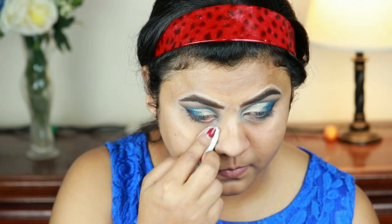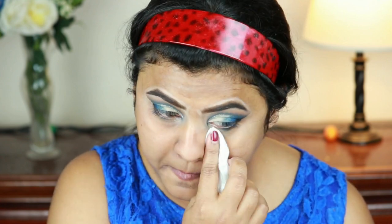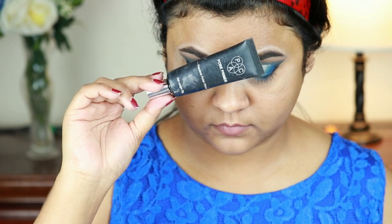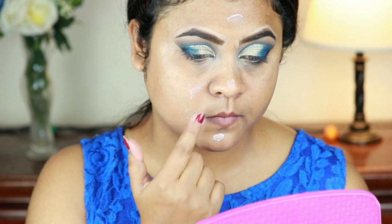Now I'm going to finish my face. First I'm cleaning up the fallouts with a makeup removing cloth. Then I'm taking this Back Pore Primer and priming my face — I already moisturized my face about half an hour ago.